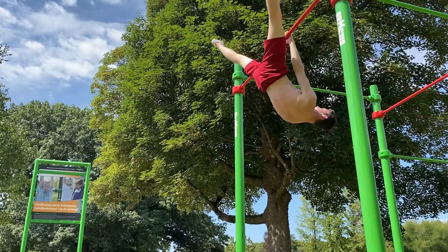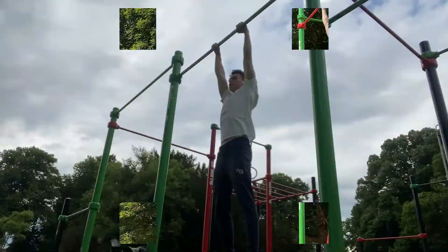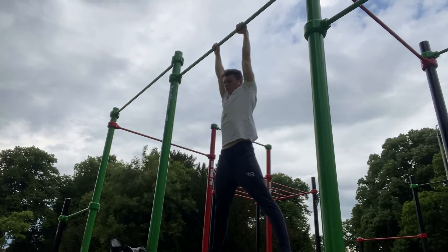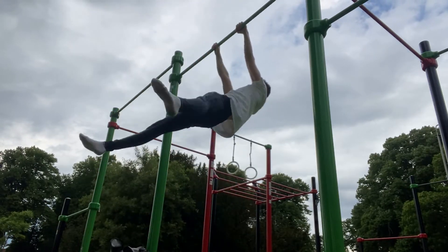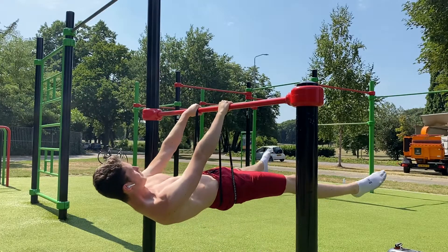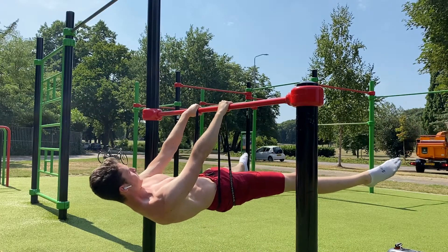Working on my straddle front lever helped me master the single leg front lever raise by providing more strength. And after, I was able to raise my body up all the way towards the bar — and being able to do this will boost your straddle front lever. So for the straddle version I mainly used straddle negatives, straddle raise attempts, assisted straddle holds, and I also used single leg raises and advanced tuck holds and raises.